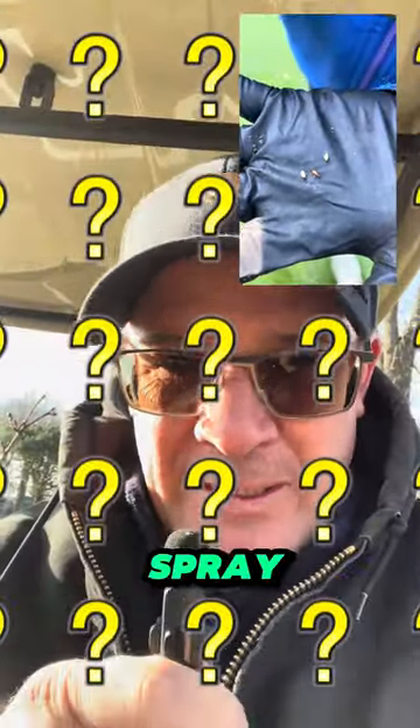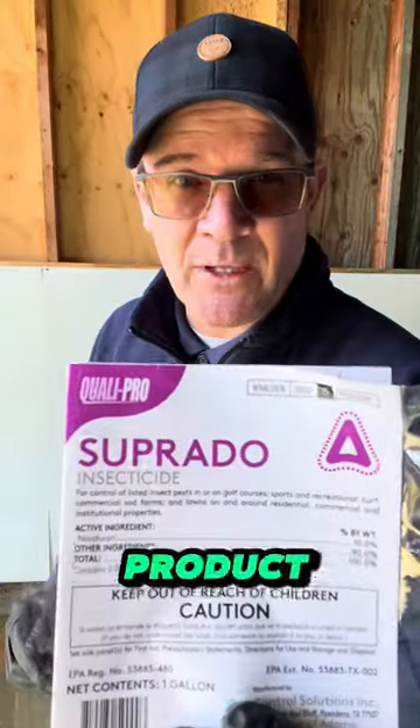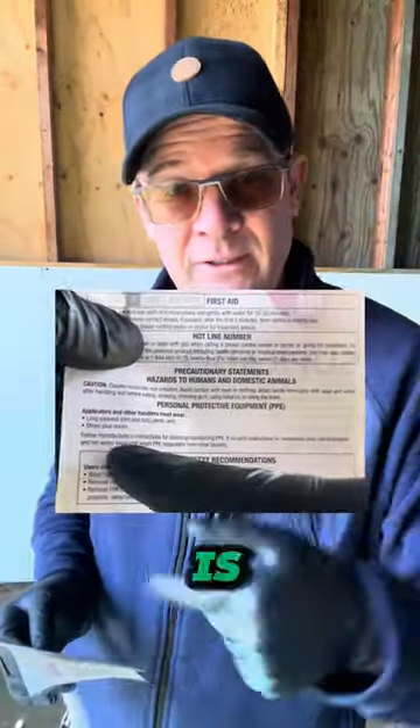So let's get it. What am I going to spray? Soprado. This is the product I'm going to spray. Now remember, the label is the law.